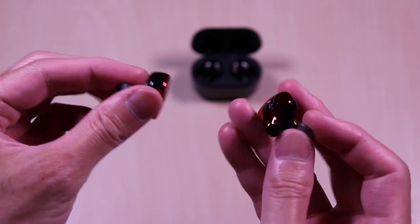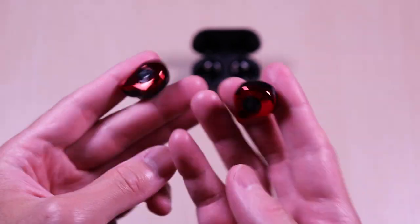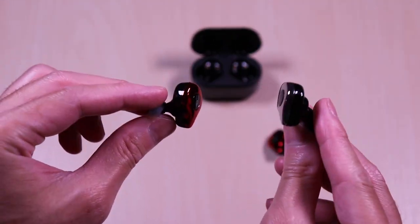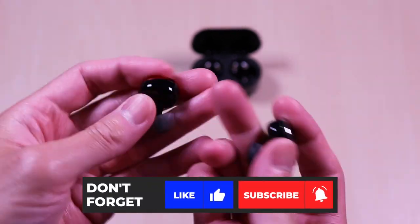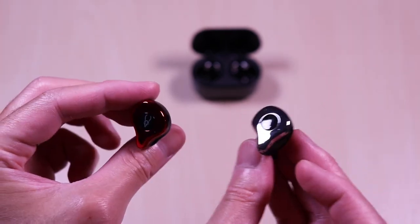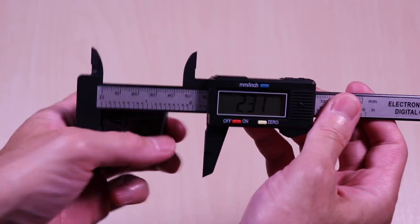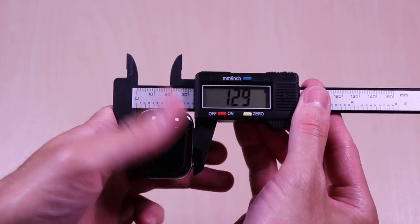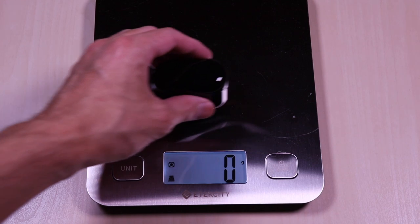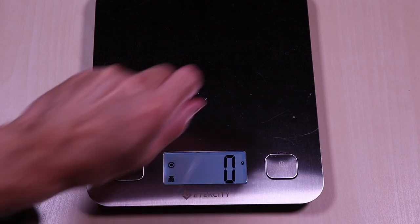Here they are side by side. And now the E12 Ultra next to the E12 — identical in design. The case comes in at 2.3 and weighs in at 47 grams. The earbuds come in at roughly 8 grams.